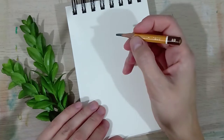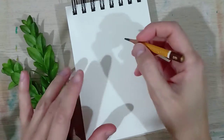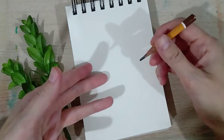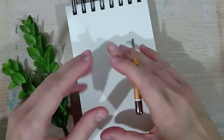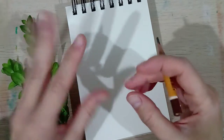Hi everyone, this is Kate Halliman and welcome back to my channel. Today I'm going to show you how to draw hair, and to help you step into drawing hair, we're gonna start with a really simple short hairstyle where you can use really simple shapes and just really focus on shading and hair strands.